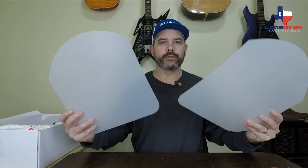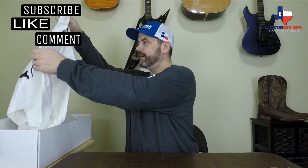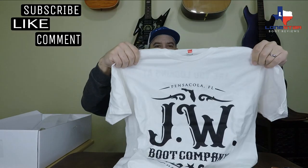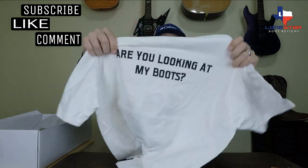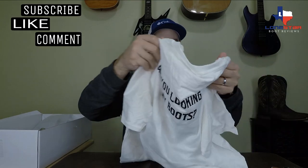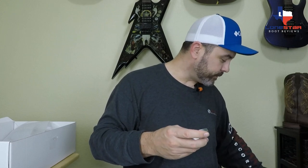Check this out — it also comes with some boot shapers. This is just like the gift that keeps on giving, and a JW Boot Company t-shirt. It's got his logo there, and then on the back it says, 'Are you looking at my boots?' That's funny, I'd love that. Now look at this — you also get some JW Boot leather cream. That is unbelievable. So you got a shirt, some boot shapers, some boot trees, and some leather conditioner, all for free when you purchase these boots.